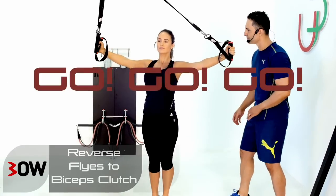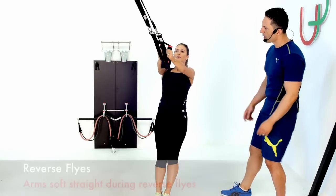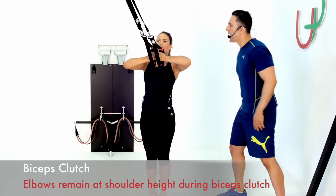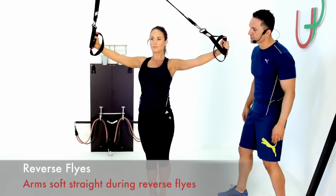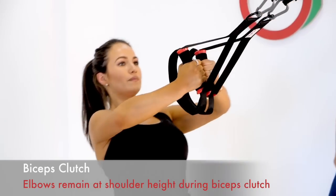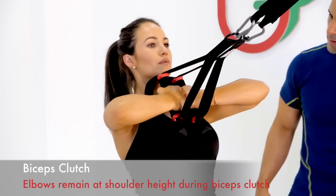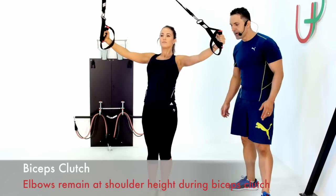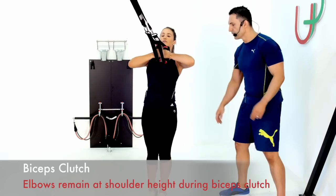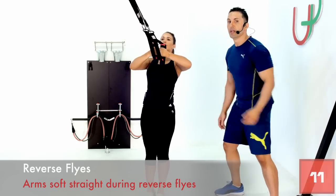When Marilyn's hitting the reverse flies, her arms are staying soft and straight, finishing at a tee. When she's working back into the bicep clutch, the elbows are nice and high — as high as her shoulder — so you can see a nice straight line. Perfect. Nice steady pace all the way through. Make sure you're holding a nice straight line with your body. Marilyn's got her core engaged the whole time; as she's pulling forward, she's shifting to the ball of her foot.